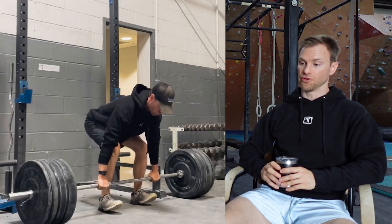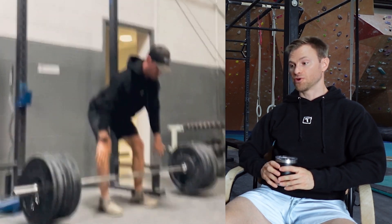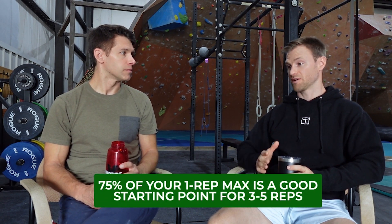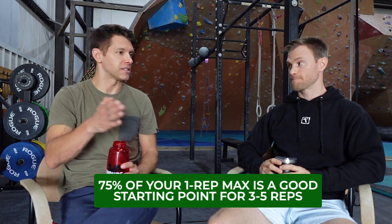They are heavy. A lot of times what we use is a percentage of your one rep max. If you're doing two reps in that workout, you want to be somewhere in the 90% to 95% of your one rep max. If you're more in the three, four, or five rep range, probably somewhere in the 75% to 85% of your one rep max. And keeping that consistent set after set.